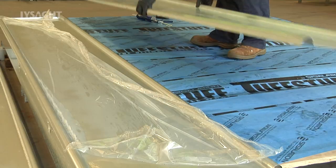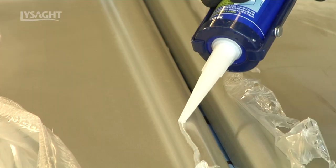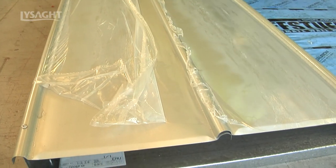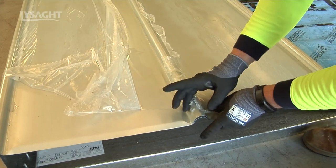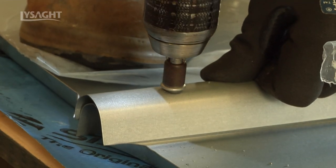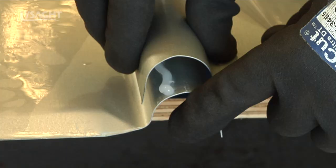Remove protective film from both edges of the sheets to be fixed. Place a bead of silicone along the leading edge of the underlap rib to prevent capillary attraction of water through the rib crest. Align the next sheet over the underlap rib and screw fix the sheet through the rib crest top and bottom. Repeat this process for the roof run.